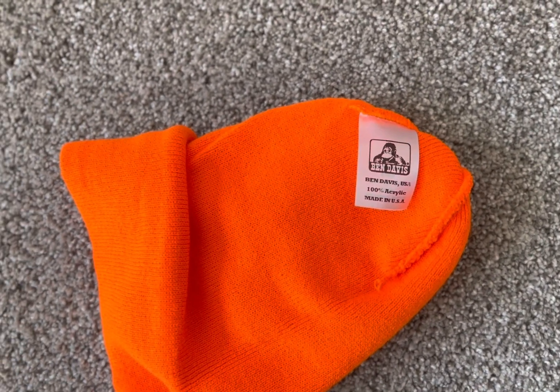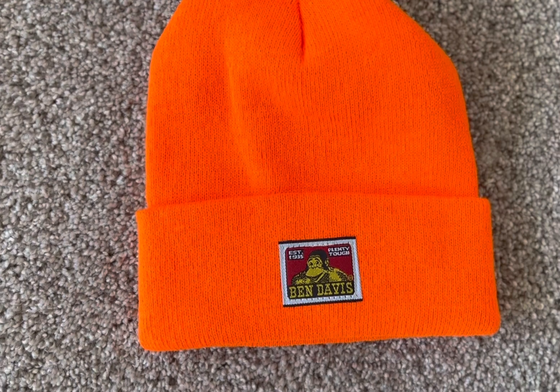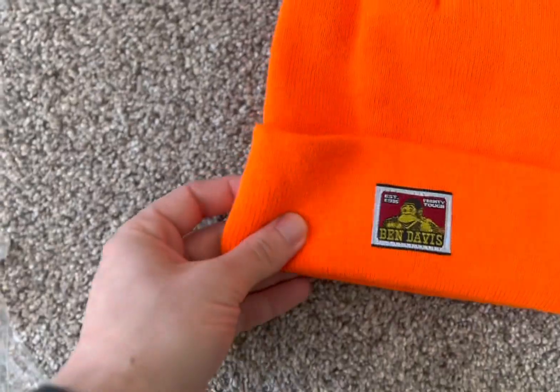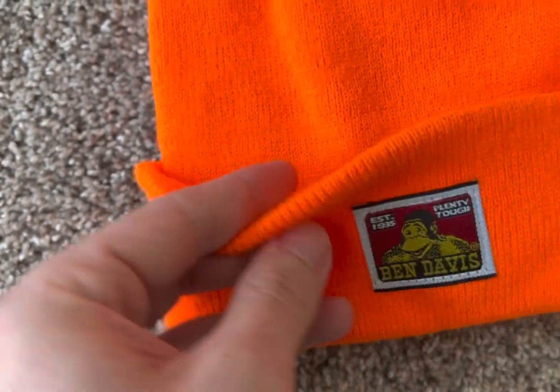Yup, that's made in the USA, oh for sure. She's a thicky too. Look at that — thick. Keep your head warm. Good material. Quality.